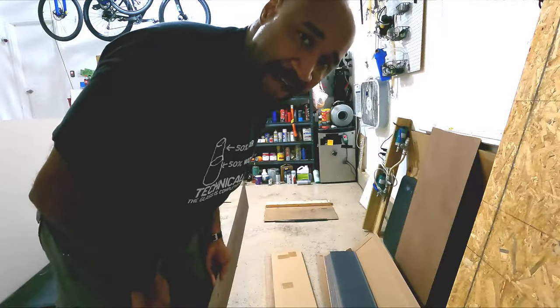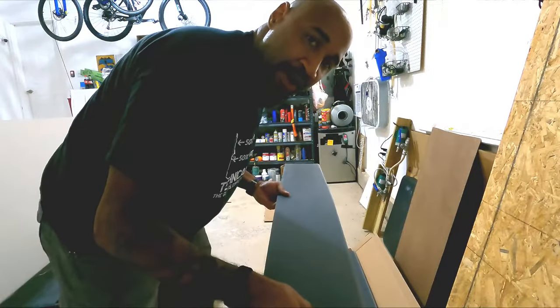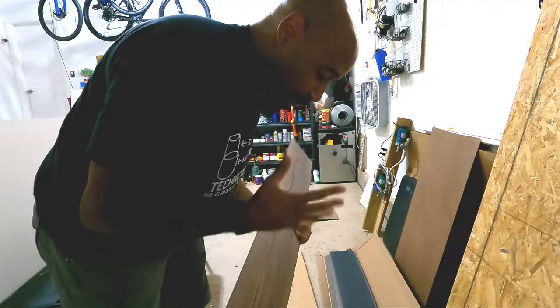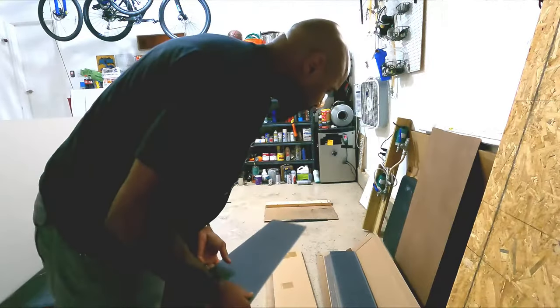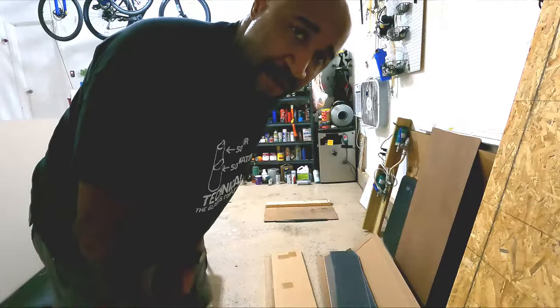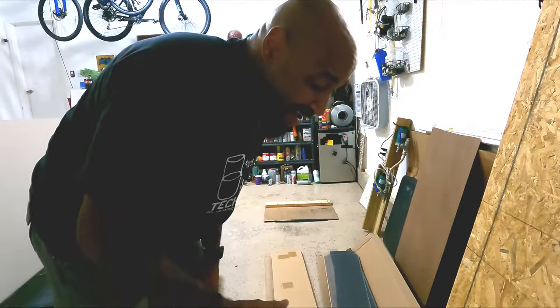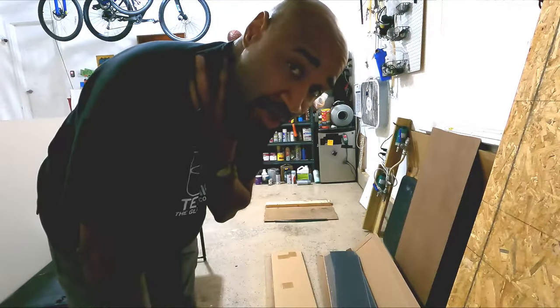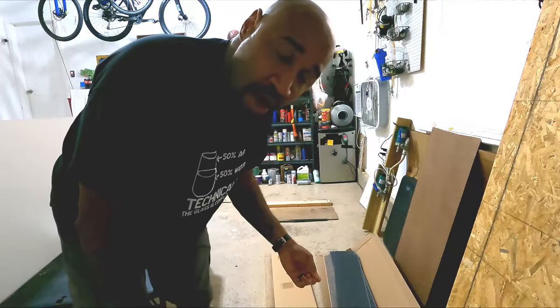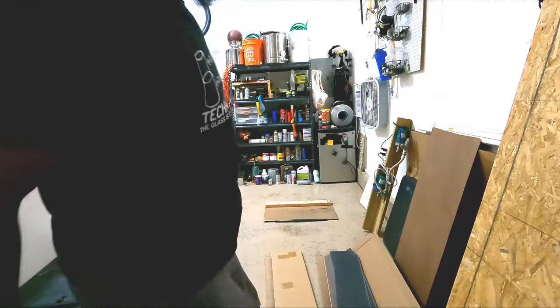I'm gonna lay all this stuff down as I normally would. This is a floated floor product that actually locks in on two sides, and I'll show you the tools as I'm putting it together. But because I'm putting it down on a sheet that's gonna be moving around, I am gonna glue it down. That's the only variable I'm not sure about — how it's gonna work with gluing this stuff down, because it does have a rubber backing on it. We'll see what happens.